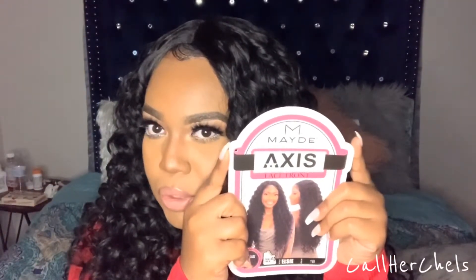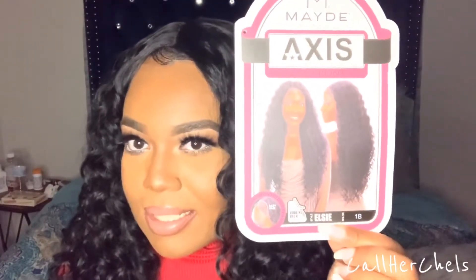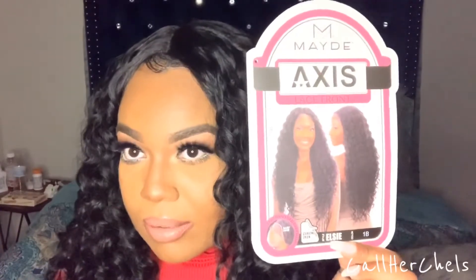I'm gonna give you the specs on this hair and let you know how much I paid — the name, make, and model, like it's a car. This wig is made by Mayday, and it is in the style LC. This wig was $26.99 at my local beauty supply store. I've seen other people say they paid $40 for it. Personally, I'm not paying over $30 for a synthetic wig — that's just me, period.